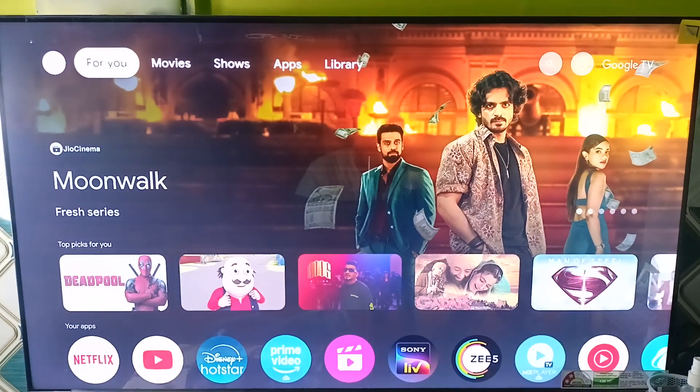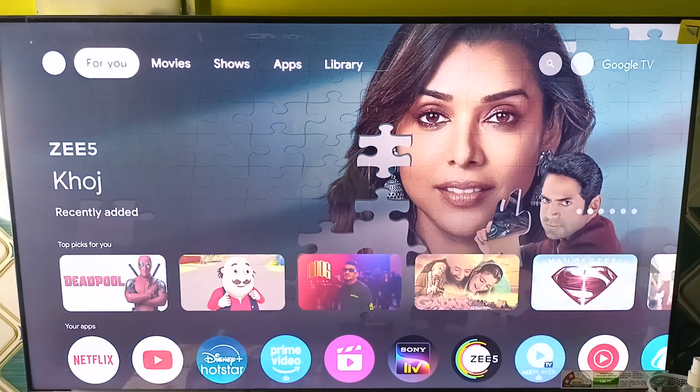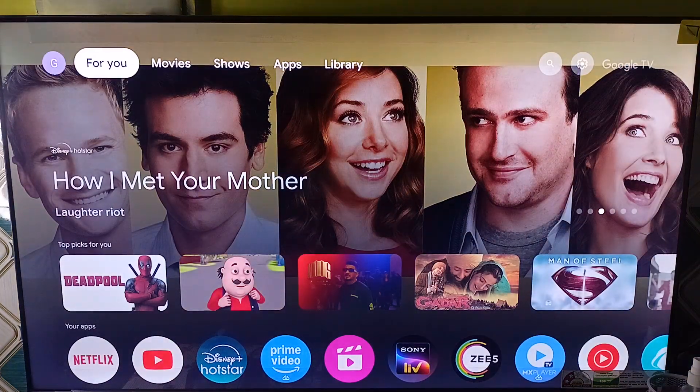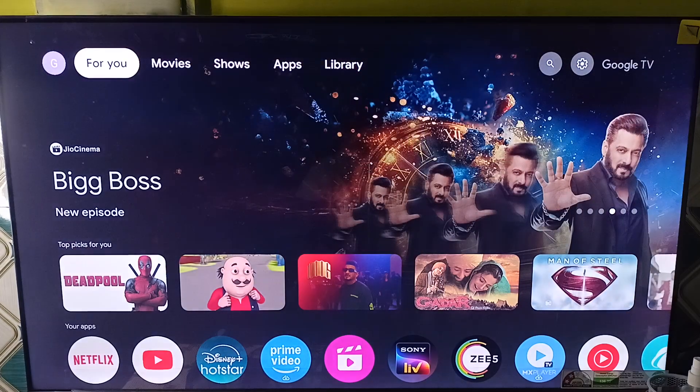Hello everyone. In today's video, we will see Hisense Google TV remote blinking red meaning and what to do. First, we will see what the blinking red light means. There are many meanings: the first one is low battery, the second one is a pairing issue, and the third one is hardware malfunction.